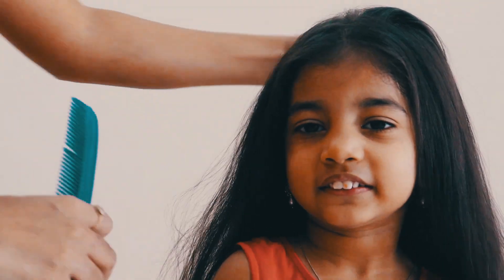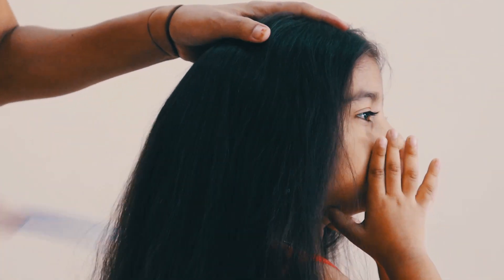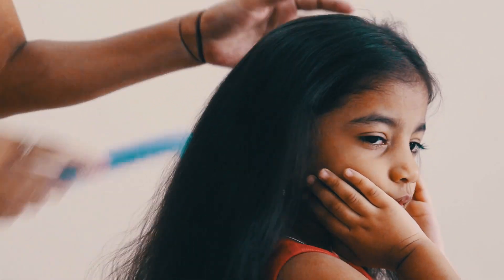Hello friends, welcome to my channel. I am Nenami Vasanthi. Today I am going to show 3 hairstyles in this video.